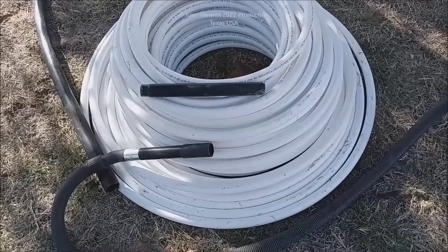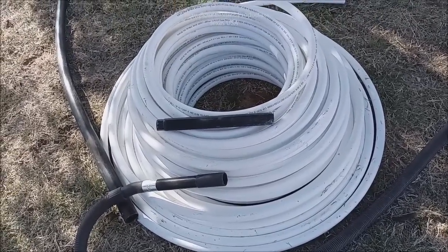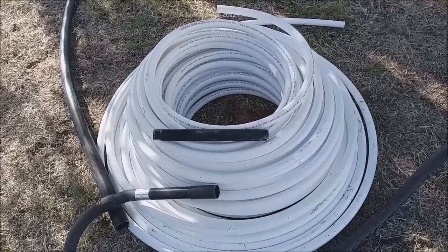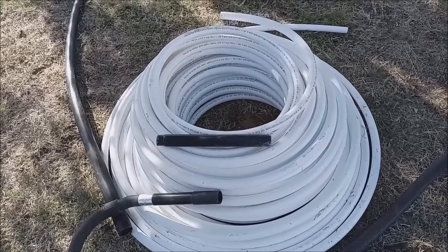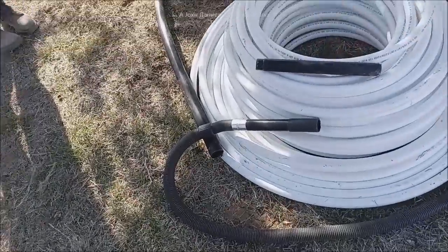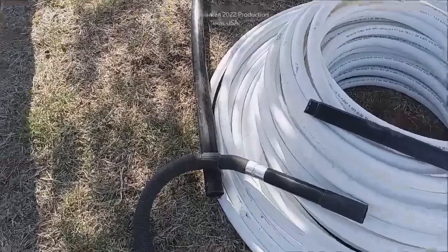...to get this big 300-foot coil of PEX. I don't care what most well people or plumbers tell you — don't bury this stuff straight in the ground if you've got any rock or gravel or sharp stuff in your ground whatsoever. It will chafe and cut this stuff.